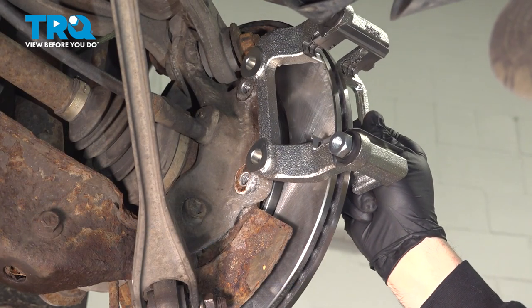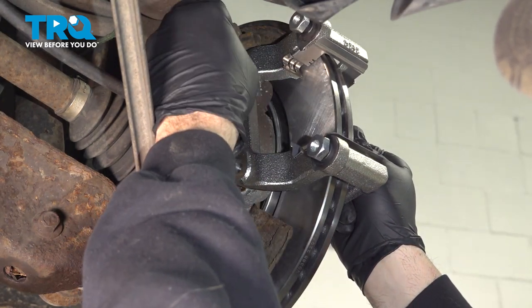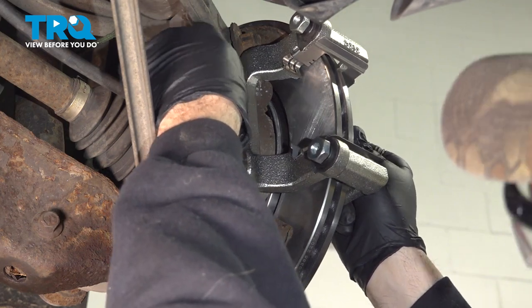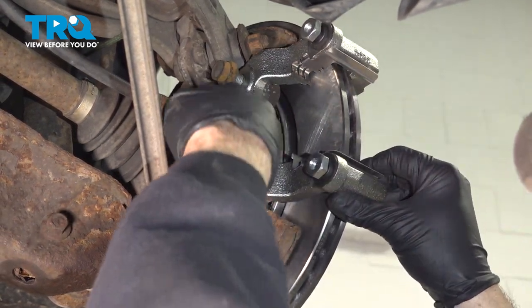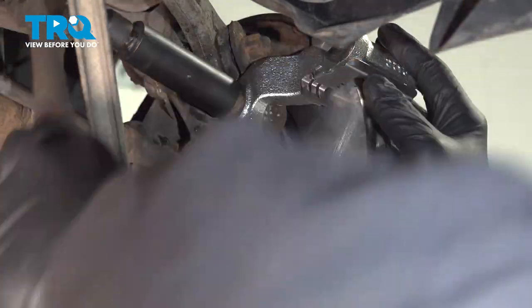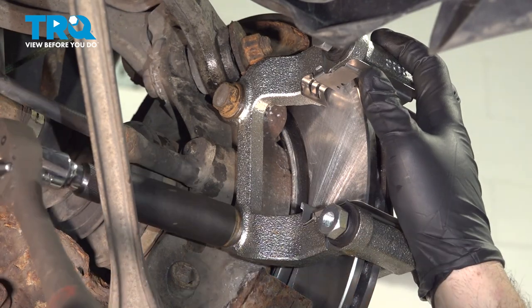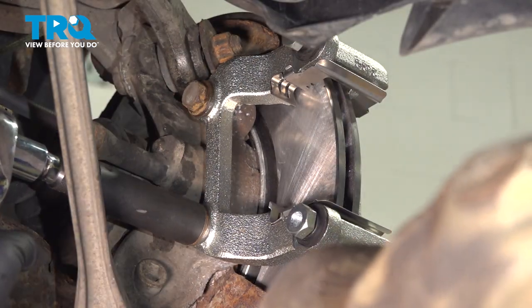Take your caliper bracket, slide that over the rotor, and get the upper bolt started first. Once started a few threads, install the lower bolt as well. With both started, snug those down, then torque the caliper bracket bolts down to 96 foot-pounds.